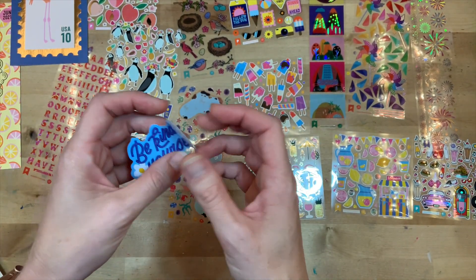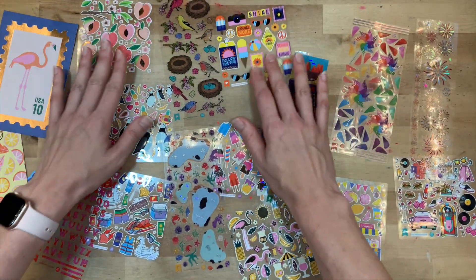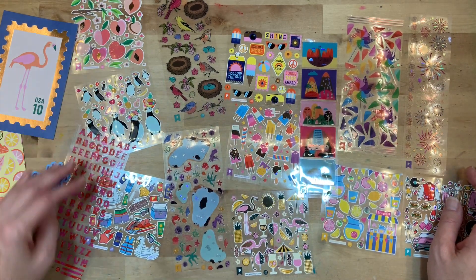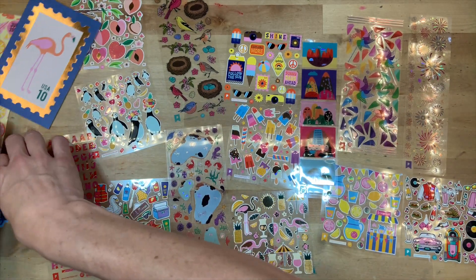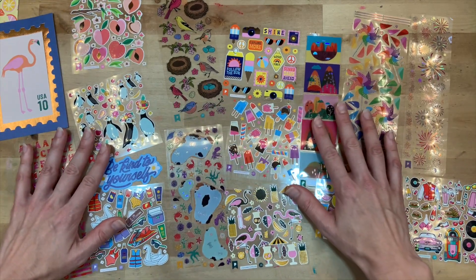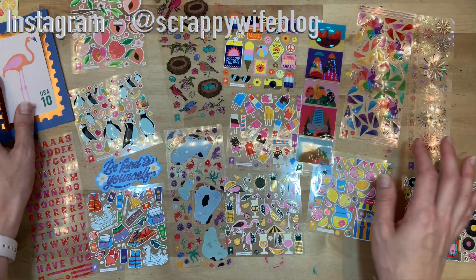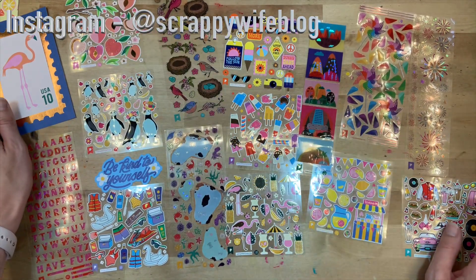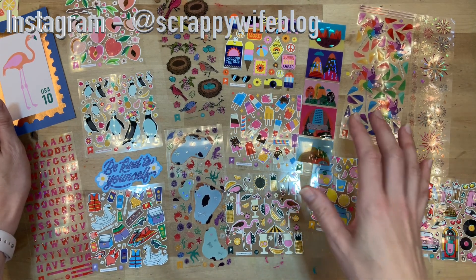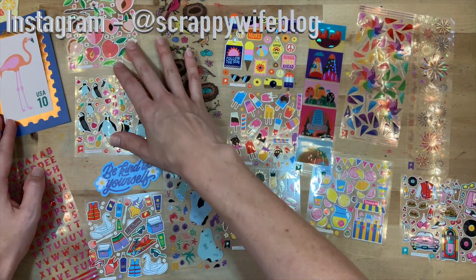That is my Pipsticks subscription for June 2021. They also have a kids' subscription, so if you have kiddos at home this summer that might be a really nice surprise for them to get in the mail each month. It's always fun getting happy mail, and when it includes stickers it ups the fun level a whole bunch. Make sure to check out Pipsticks!